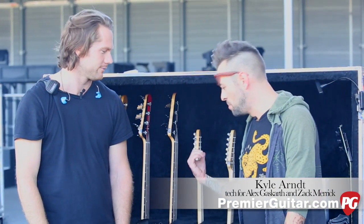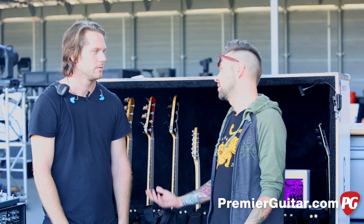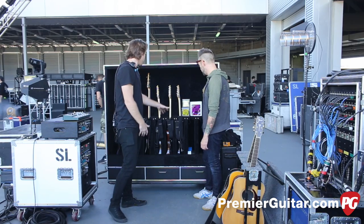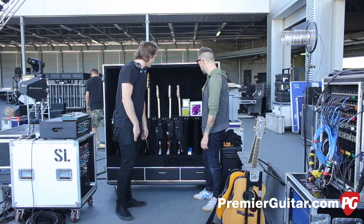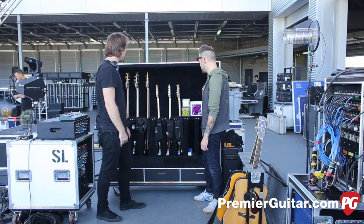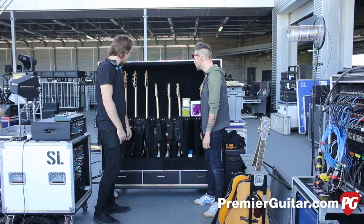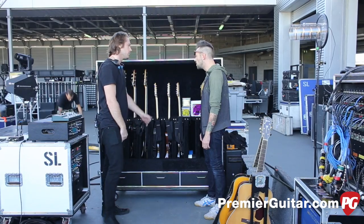Alright guys, we're now over here in bass and other guitar world with Kyle Arndt. Unfortunately some of the guys in the band must have eaten something weird last night and they're not feeling too good, but Kyle was kind enough to walk us through all this stuff. Right now we're using just Fender Tele Deluxes for Alex's guitar, and our bassist Zach uses Fender Precision Basses.